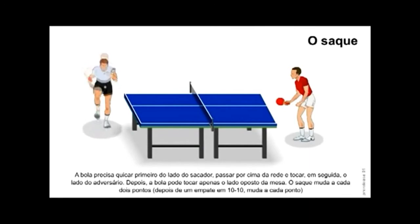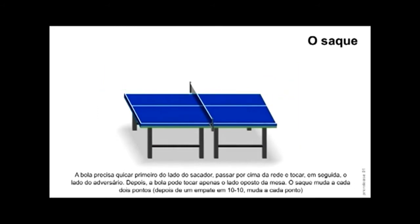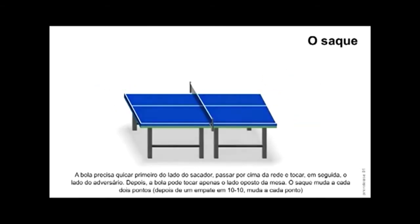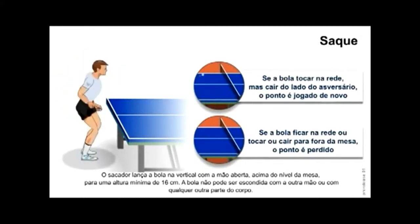O saque. A bola precisa quicar primeiro do lado do sacador, passar por cima da rede e tocar em seguida o lado do adversário. Depois a bola pode tocar apenas o lado oposto da mesa. O saque muda a cada 2 pontos. Depois de um empate em 10 a 10, muda a cada ponto. Se a bola tocar na rede mas cair do lado do adversário, o ponto é jogado de novo.